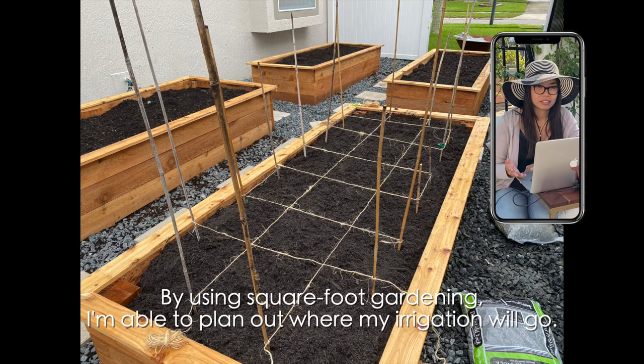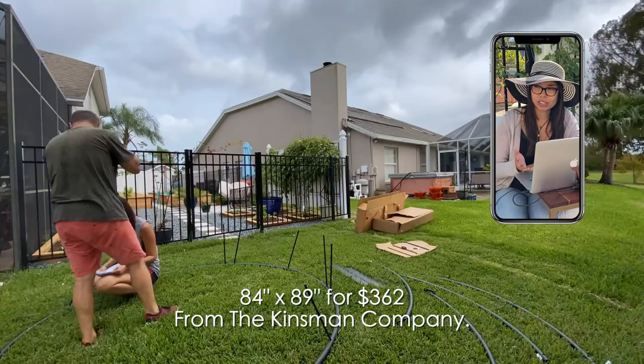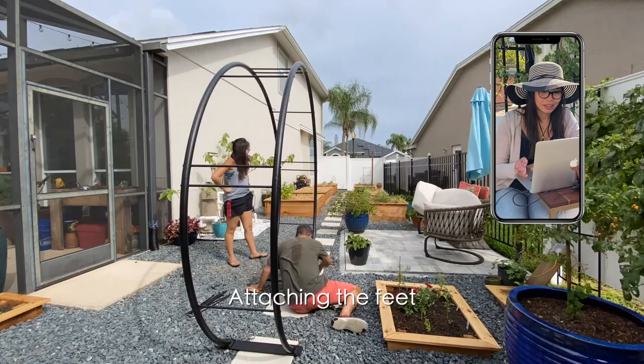And then we just keep adding — I don't think it'll ever be finished. Here's an example: we bought the Moongate. It ended up being a really good deal — my husband found this by the Kinsman Company. Very easy to assemble and it looks super cool in the garden. The really hardest part of it was deciding where to put it, and you can see us hemming and hawing about where to go.